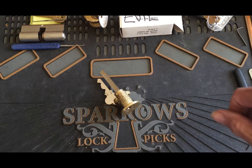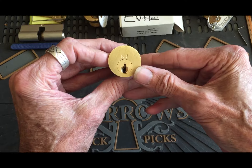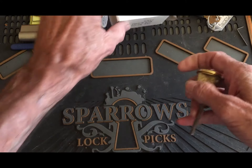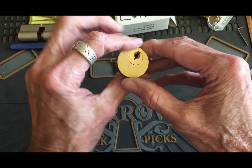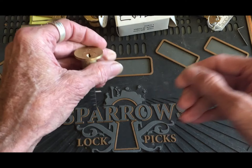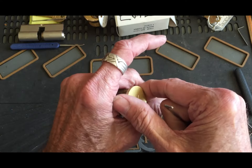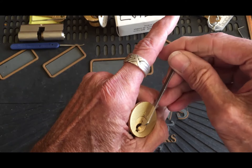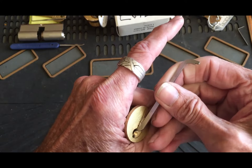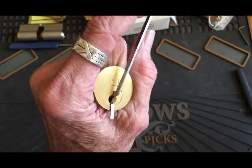Well hello, it's Bear back today. Got a lot of k1 locks and we're going to try to get into evil. This is the binding that we're running into, so I'm going to try to pick this in hand — I get better feedback than I do in a vice, and I have to learn to pick in a vice, it's kind of a pain for me.